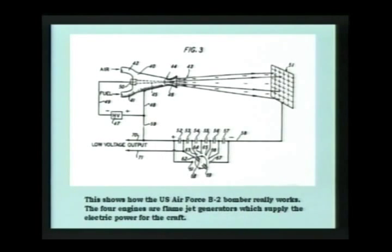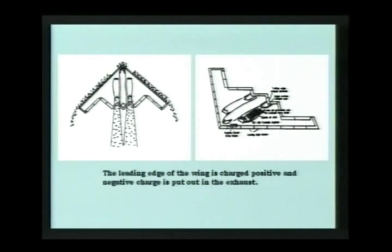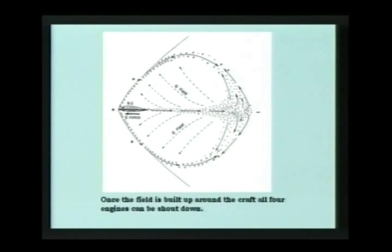This is also taken from Brown's patents. This shows up here at the top — a flame jet generator. It's like a jet engine, but it's mainly there to produce electricity. Coming out that little plate on the right is a collector plate for excess ions that runs back down through it. Here again, this is also from his patents — it's like a disc using the same concept. And these are drawings showing how they do the B-2: they charge the leading edge of the wings positive and put the negative ions out through the exhaust. And that creates this field around the craft.